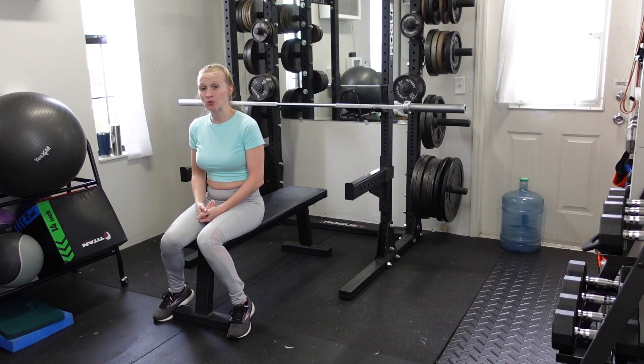As this gets easier, you can add more reps or you can add more weight. There are lots of things you can do with this exercise.